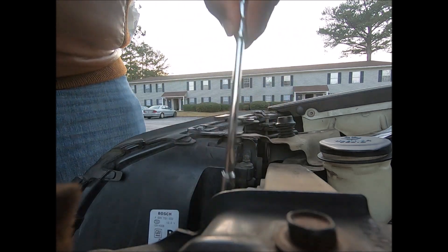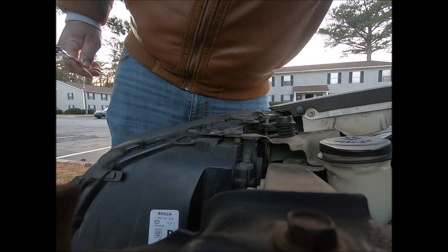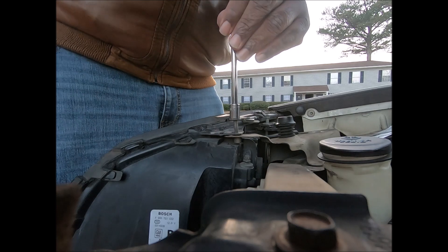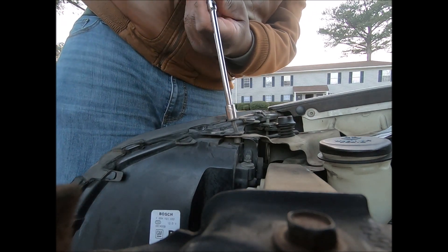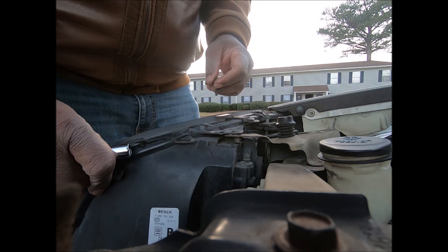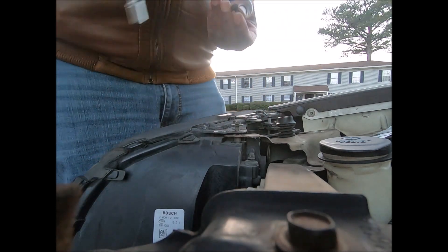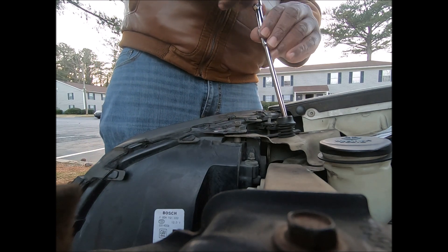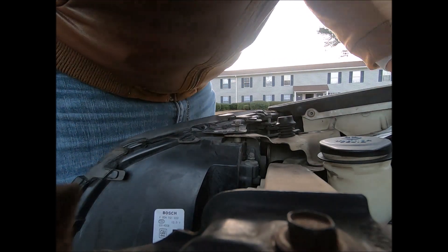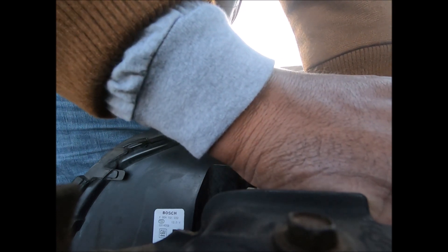All right, get that one started. Throw away your paper towel. I think all the screws are the same. Now how am I going to get the ratchet out of here? I cannot reach it and I don't have my magnet with me. Please don't fall, come on baby.